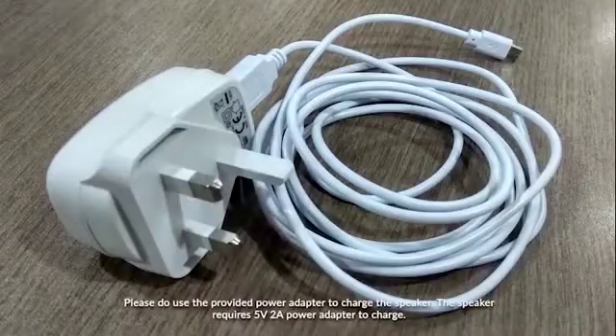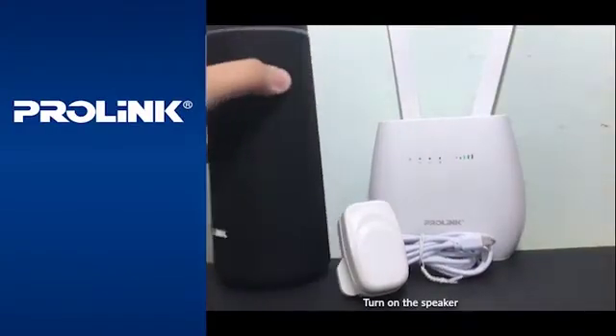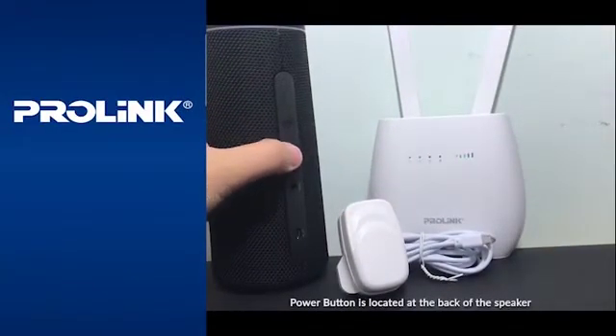Before continuing, please use the charger provided when purchasing the speaker so it will not have a problem when charging. Please turn on the button located at the back of the speaker, then press the power button for about 2 seconds to turn on.